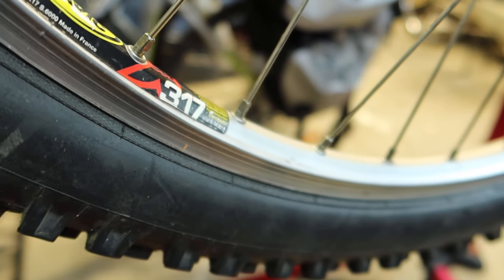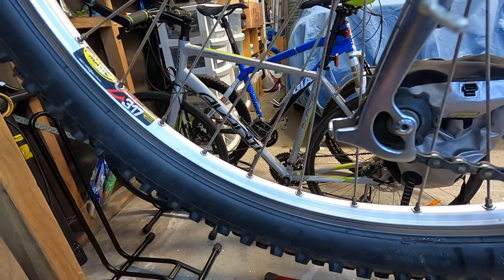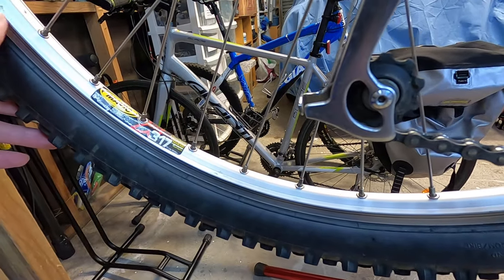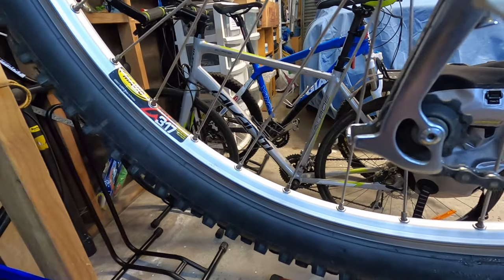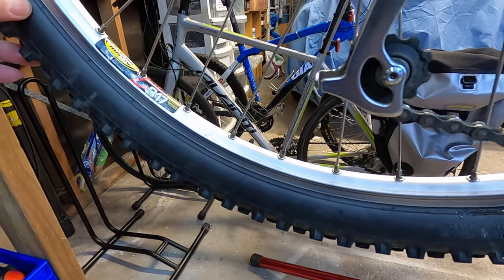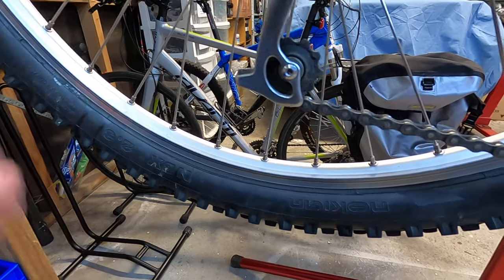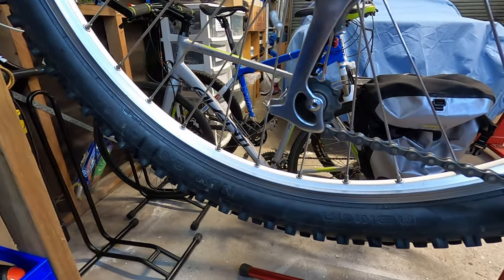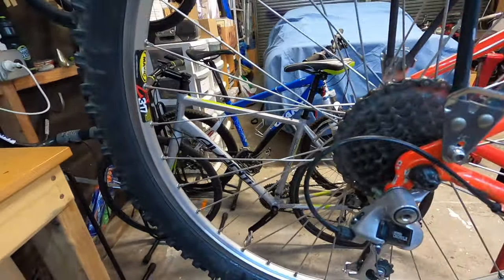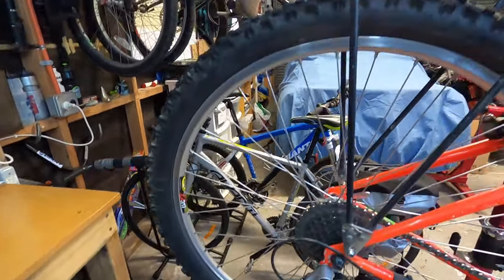Looking at the wheelset — rim-wise I'm running a Mavic 317 double wall rim. The original rim came spec'd with single wall; I went double wall because I used to run tubeless on this bike setup. Currently just running a tube, but I can run tubeless if I wanted to. Stainless spokes, and running Nokian NBX 2.3 tires. I find these tires pretty good on a rigid bike — that 2.3 is a nice wide tire, and if I'm running tubeless I run at 26 psi, so it acts as a little bit of suspension travel.